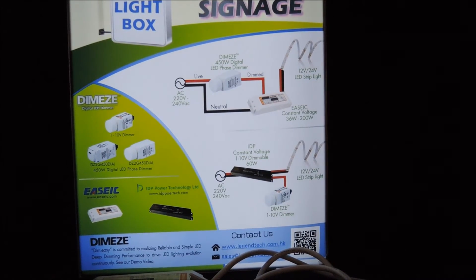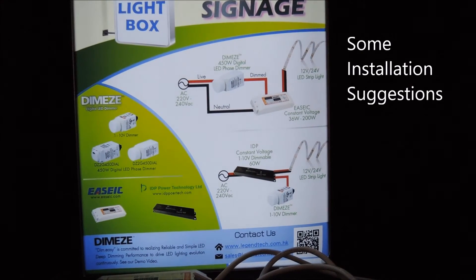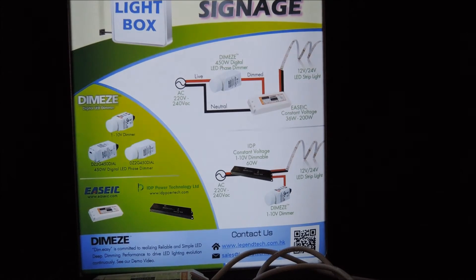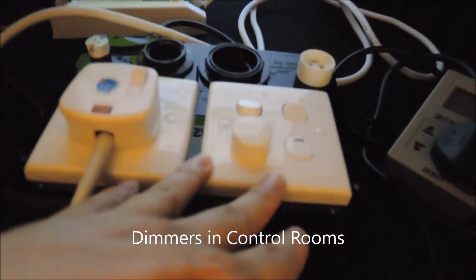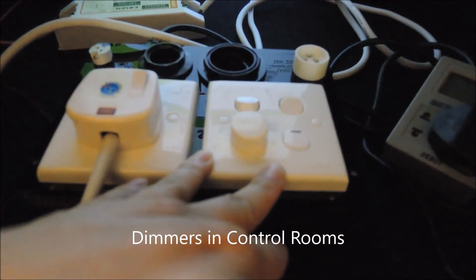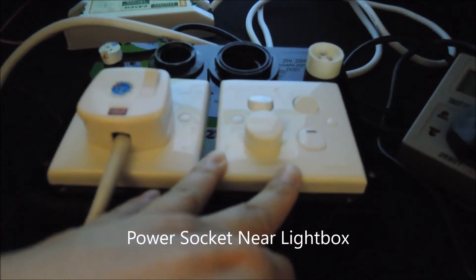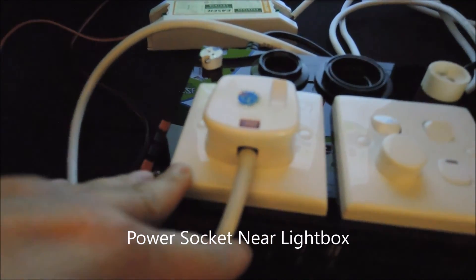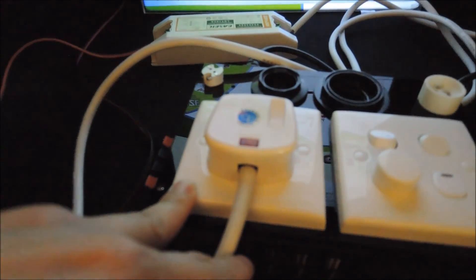Now in actual installation, our proposal is to have the dimmers installed in the electrical or control rooms, while dedicated power sockets are connected to the phase dimmed AC source for the phase dimmable LED drivers. This switch plate is connected to the wall box and to the control room, and the power socket is connected somewhere near the light source — the light box.